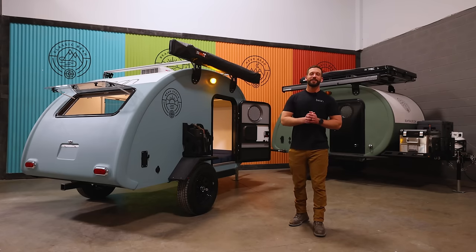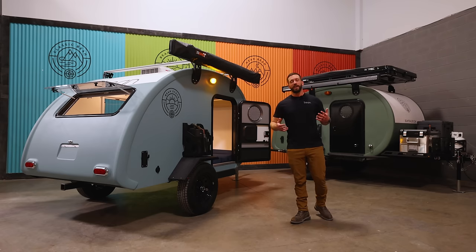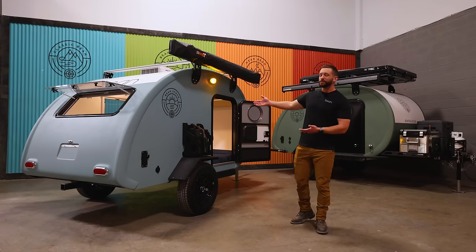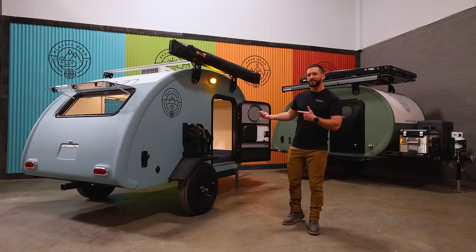Hey everybody, I'm Drew Hunt with Bean Trailer and I'm super excited to be here today to show you our brand new model. For years we've had requests for a lighter weight, more affordable trailer. We've heard you and I'd like to introduce Beanstock 2.0. It's the most capable, durable, refined trailer on the market for the money. Everyone has been waiting to see this, so let's check it out.